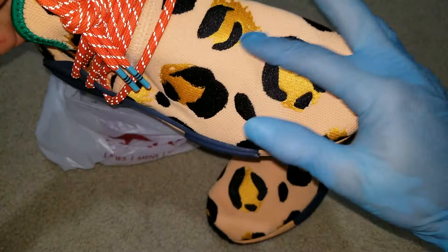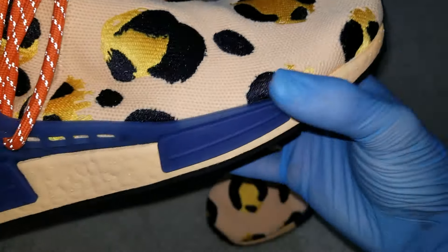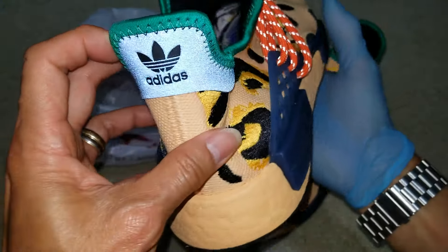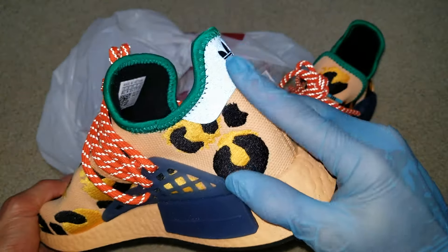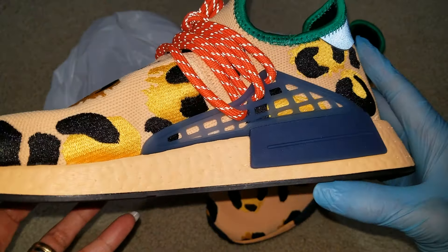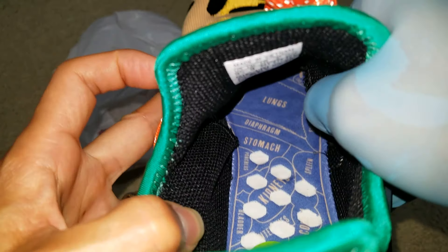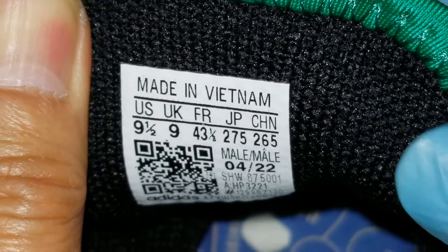So the stitching — it looks like a stitching embroidery. Then you have this orange 3M reflective, also on the back of the heel. If I turn up the flash this will look like a navy color. Also on the back of the heel, size nine and a half, and the shoes are made in Vietnam.